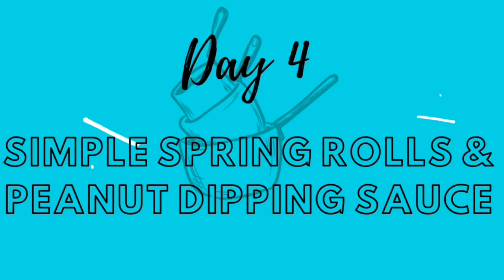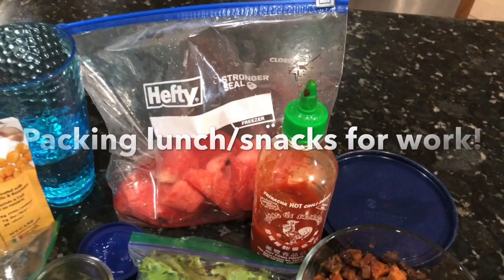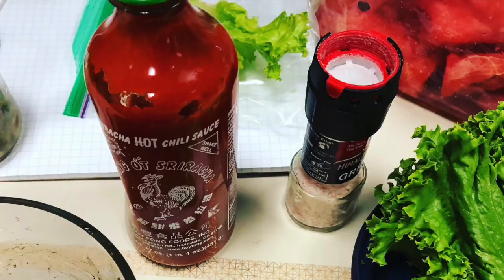I'm packing up a lunch for work. I'm doing the sweet potato and black bean tacos but instead of a tortilla I'm putting it on a lettuce wrap and bringing the guacamole, as well as some watermelon for a snack, a potato, and my snacking beans. Here it is prepared at work — it was super delicious and easy to put together.